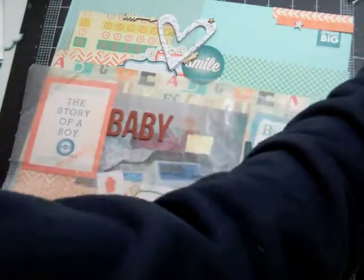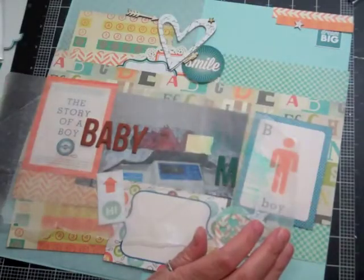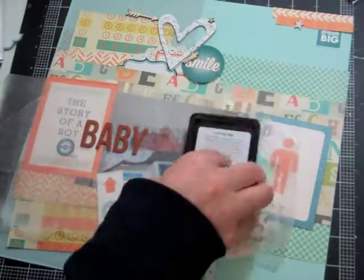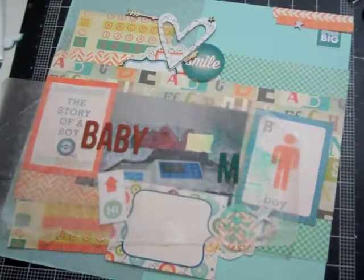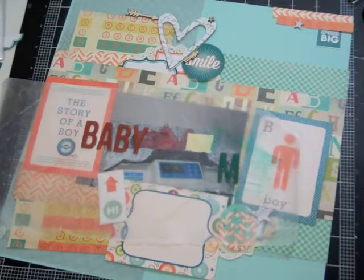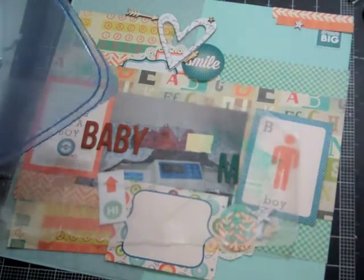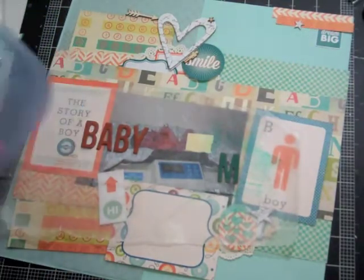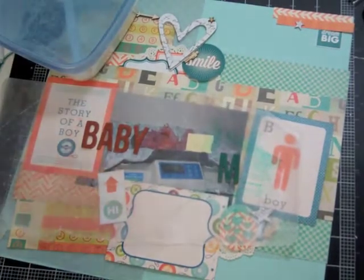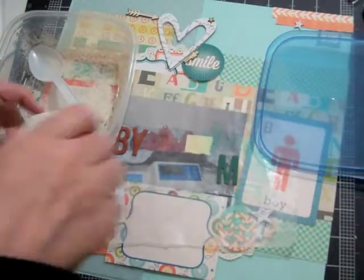All my three kids — I gave them names that when they became an adult it was a good adult name, but when they were kids you could make it a kiddie name. My son's name is Joshua so we still call him Joshie to this day. My other daughter's name is Caitlin and we call her Katie, and Jessica we call Jesse. With Mason we couldn't really call him Macy, so I just figured I'd call him Baby M. When he gets a little older I'll call him Little M, and when he's old enough then I'll call him Mason.